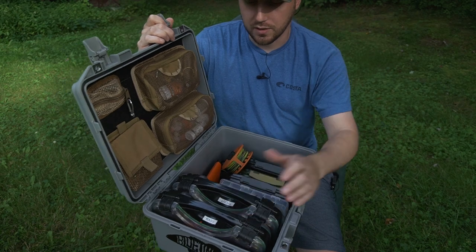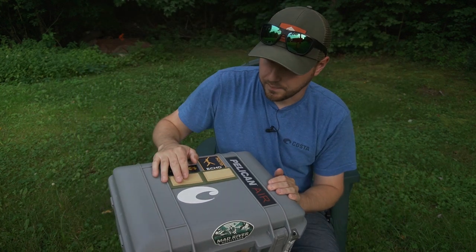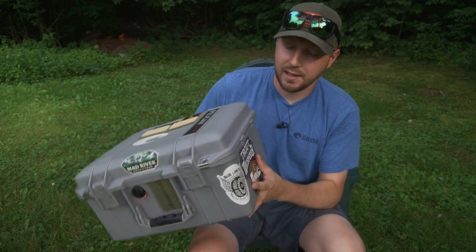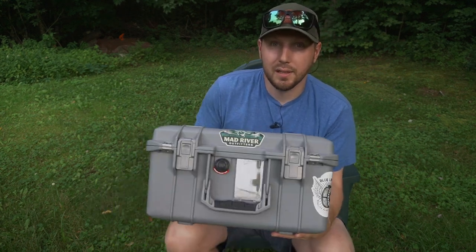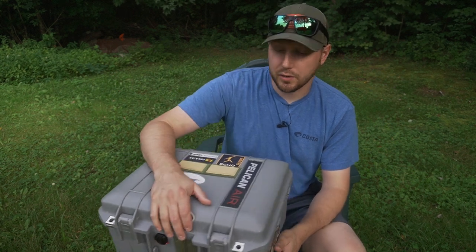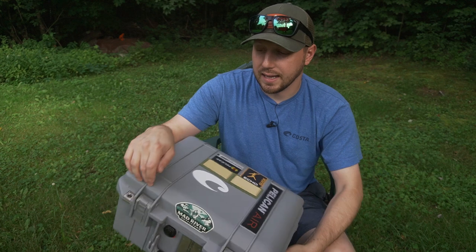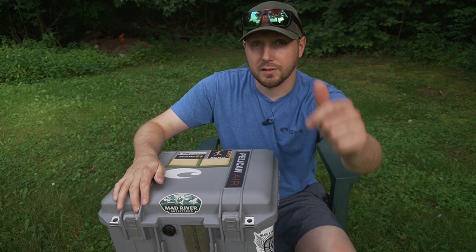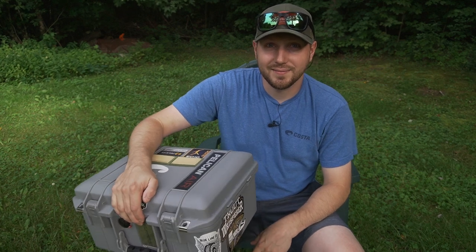Flies are not cheap — especially some of these streamers, they're pretty pricey. I put on a couple foam patches on the outside here to let streamers dry off, stuck some stickers on there for companies I use and like. So there it is — kind of my DIY Yeti Loadout Go box for a little bit cheaper, but for what I needed the Yeti box wasn't going to work, so I built something myself that suits my needs and I'm super happy with it. I'll leave everything down in the description — how I built it, the Velcro, the containers, and the fly boxes so you know they'll fit. Thanks for watching — hit that subscribe button, hit the thumbs up, and we'll catch you in the next video.